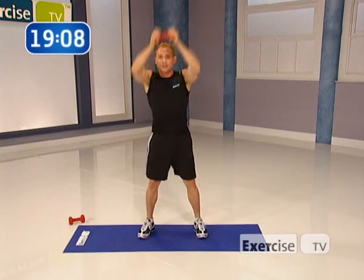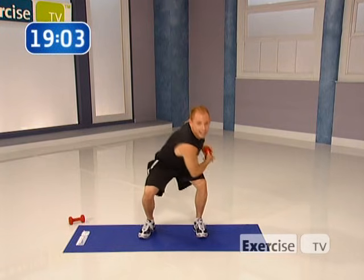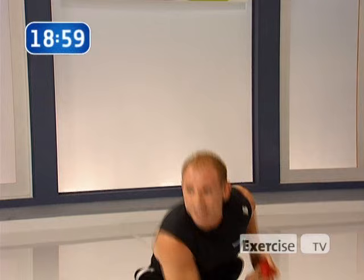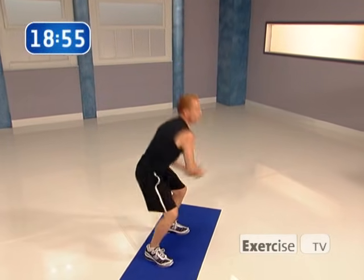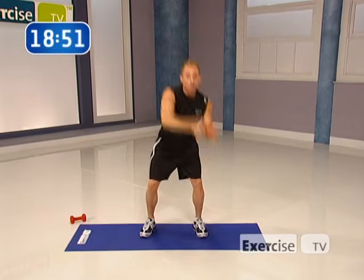Getting more of the waistline involved. You can hear my voice starting to labor — my heart rate's going up as well. You've got eight more like this — seven, six — and we're going to change the move. Four more times, then last two, one more time.